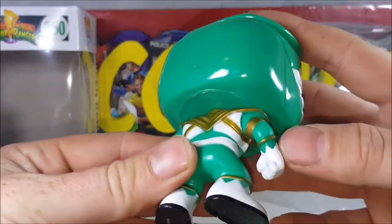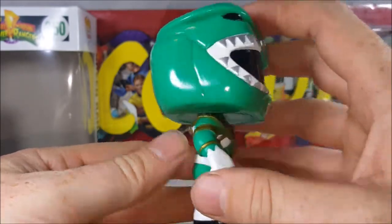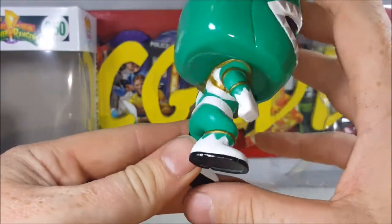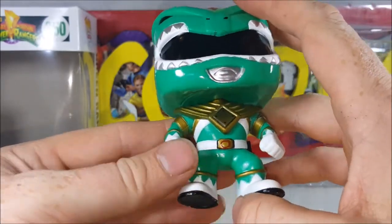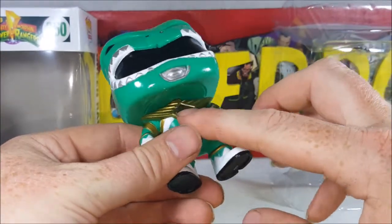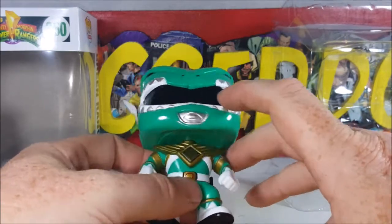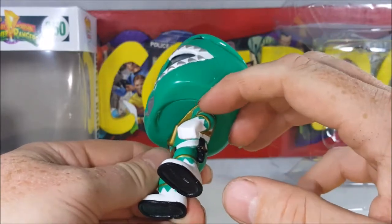Very sloppy paint job on the little diamonds or triangles on the gloves. Very fuzzy kind of on the back of the boots. The belt and the morpher — not a bad paint job. They could have done a little bit of white for the triangle underneath the dragon shield so it didn't just look like he had a bra on. And again, more paint spill over here.